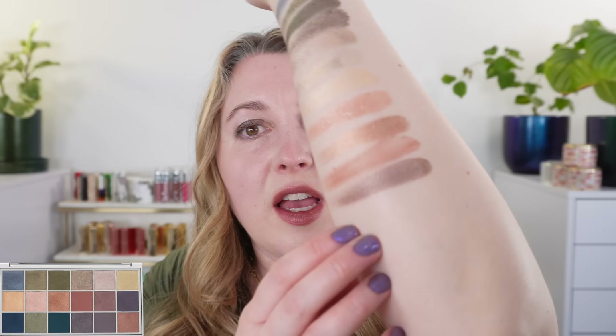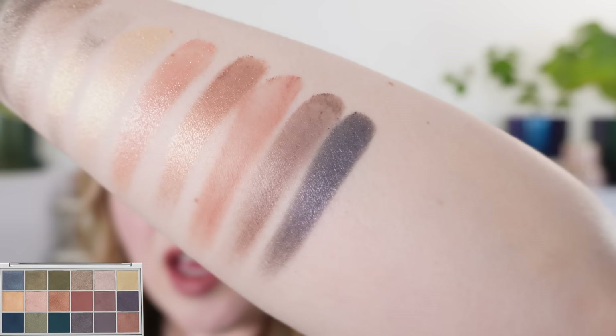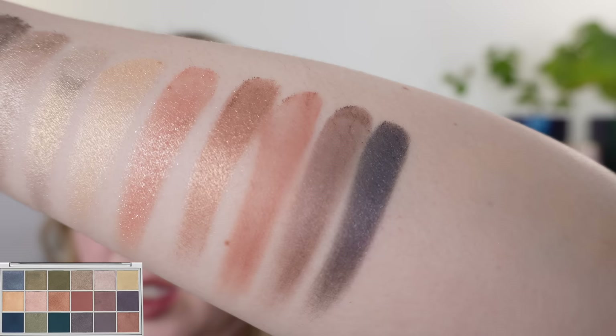Then we have a satin shade — more of a satin matte, it does not have as much shimmer as the others. This one is like a brown with a touch of purple in it. Our last shade in the middle row is a deep shade with gray, blue, and a hint of dusty purple all in there — it's really beautiful.